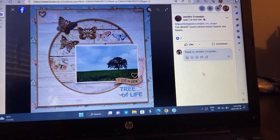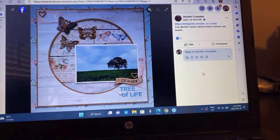Jennifer used a wood veneer banner, hearts, and she did butterflies too. I love that. Tree of Life — the actual Tree of Life. What I really love most is her background paper up here is the same color as the sky, and I just think that ties everything together and is really pretty.